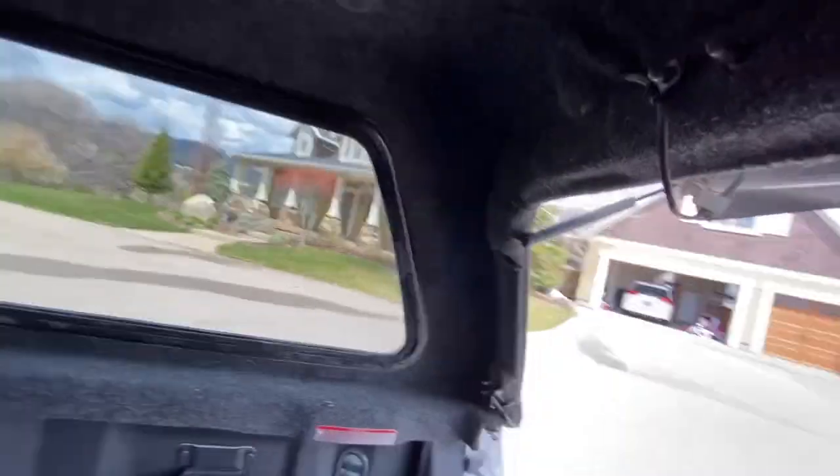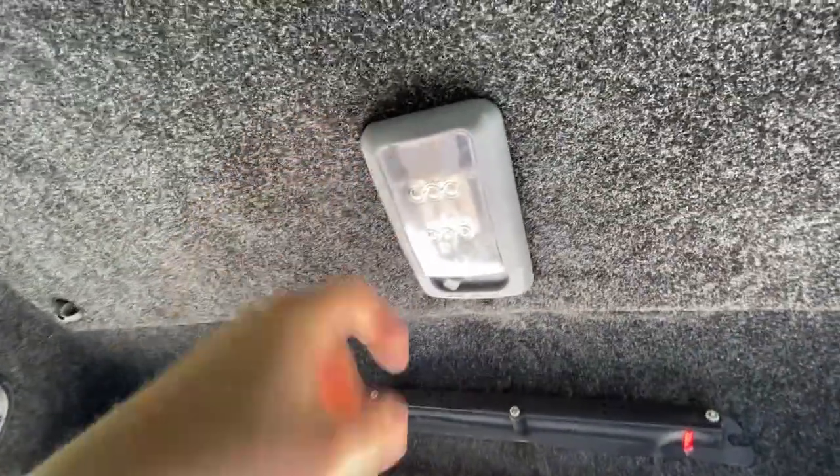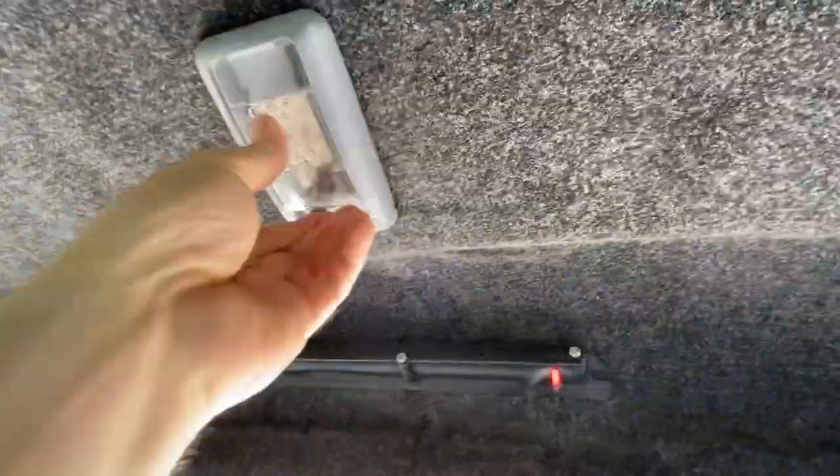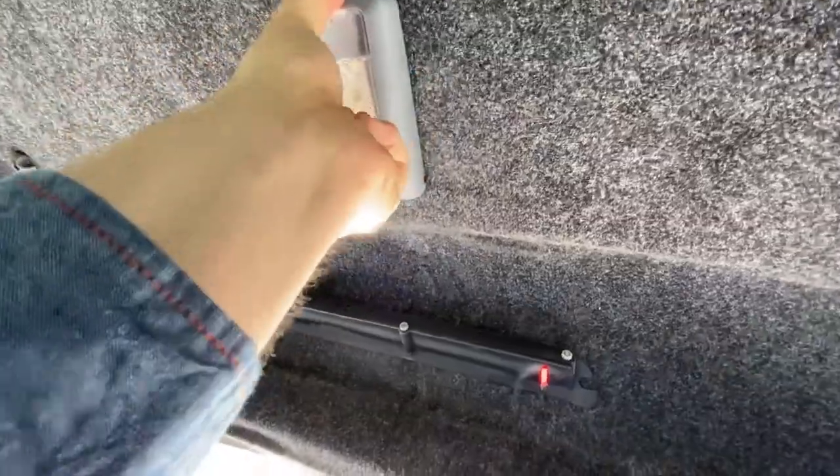The second thing I love is the fit and finish. It's just really tidy — the windows seal right, the headliner carpet is trimmed right, it's seamless inside. You can tell that the folks at Snugtop take pride in their work.